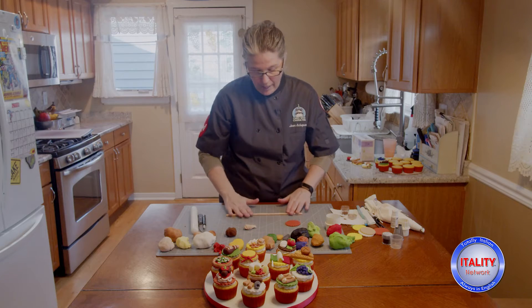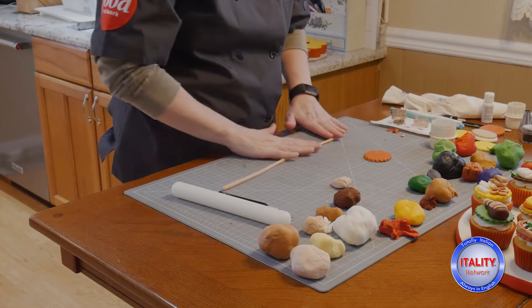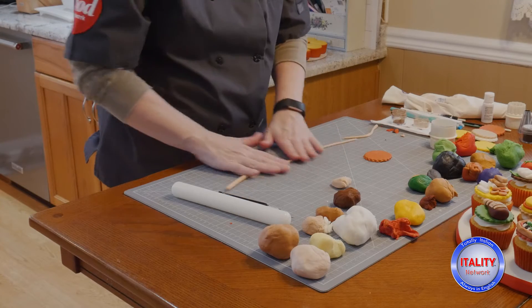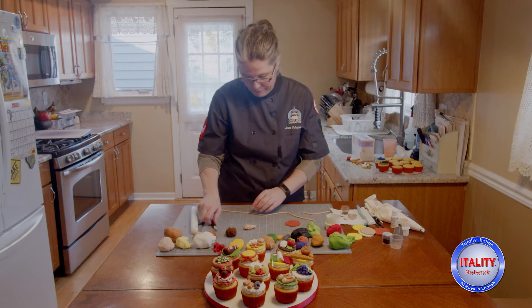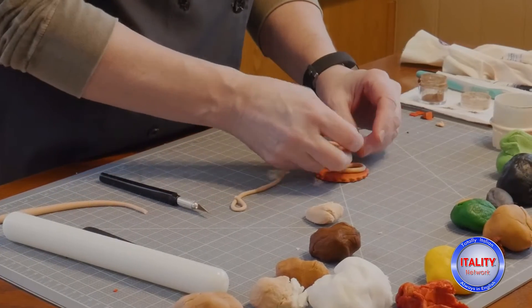I'm just rolling out a rope — a thin rope — because I'm going to make spaghetti. You can roll it out as thin or as thick as you want, whether you want linguine or angel hair. I just want to roll out enough to place it on here.